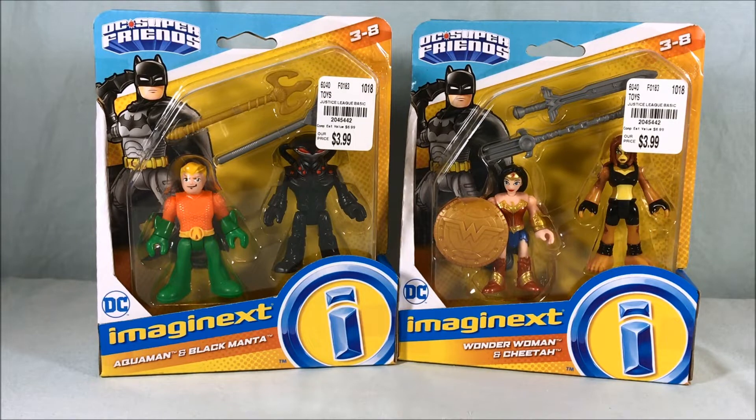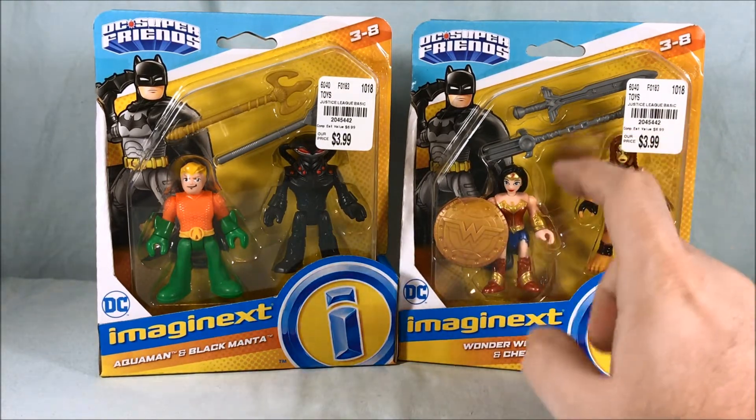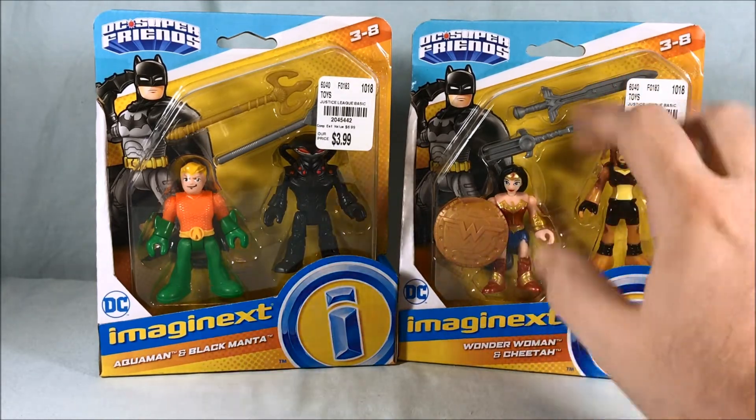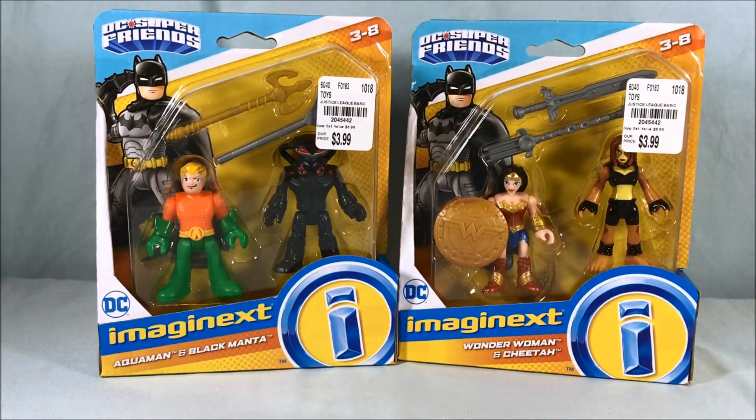I really wanted to grab these two. One, because I wanted a Cheetah figure for quite some time without having to pay an arm and a leg. I really like the sword and shield that Wonder Woman comes with in this set. Over here I don't have a proper Black Manta — I think I have Black Manta without his helmet from the second wave of the blind bags, but Black Manta needs the helmet. We don't need helmetless Black Manta.